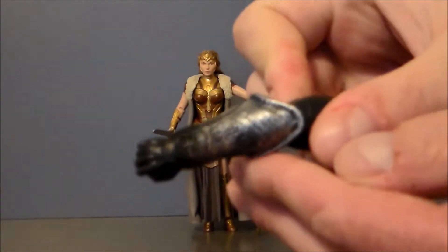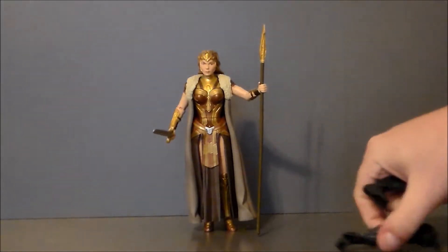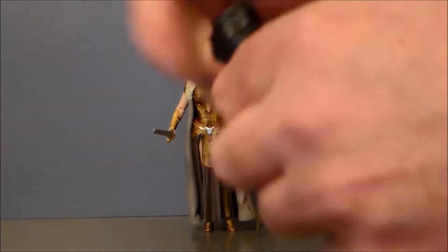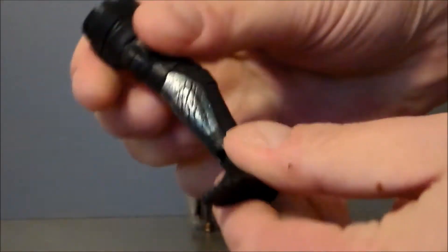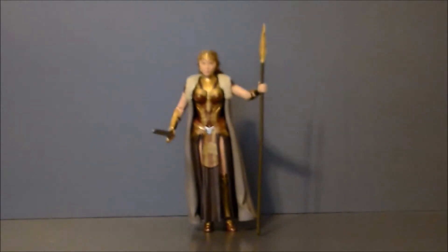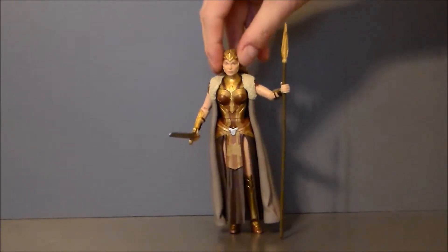She comes with her Build-A-Figure pieces — which is funny, because she comes with the opposite pieces from her daughter's figure. We get the hand of Ares, which looks pretty cool, and then we get the other leg. Cannot wait to build that figure, that's going to be a lot of fun. Overall, definitely impressed with this figure.